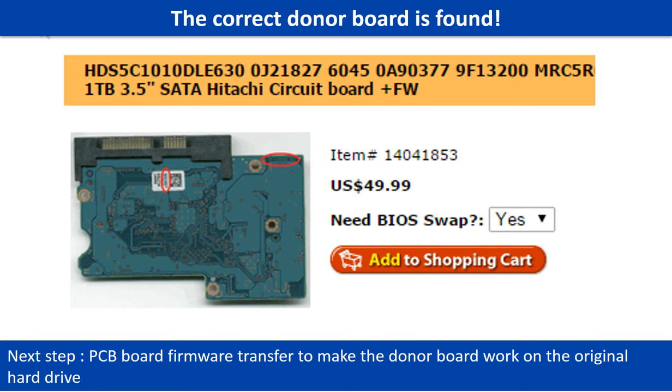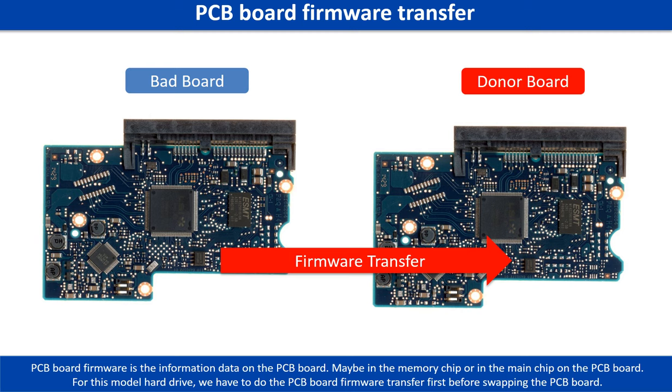After finding the hard drive model number and PCB board number, use them as a reference to search for the correct donor board. We found the correct donor PCB board, but this is only the first step. The next step is we have to do the PCB board firmware transfer to make the donor board work on the original hard drive.